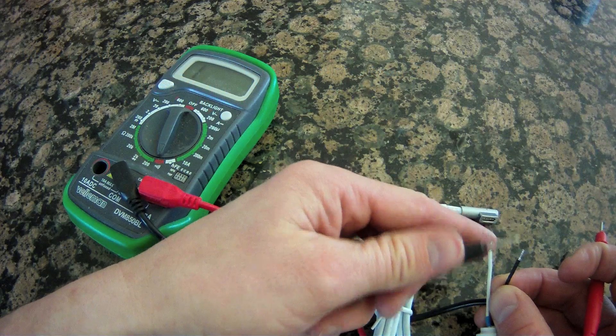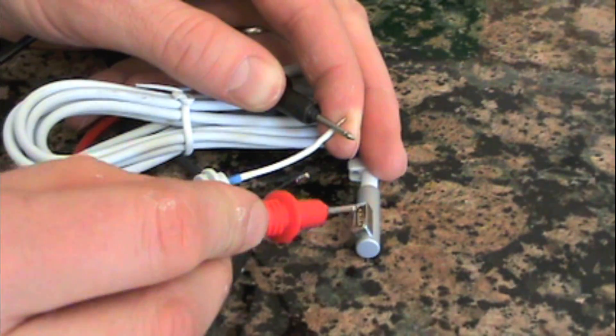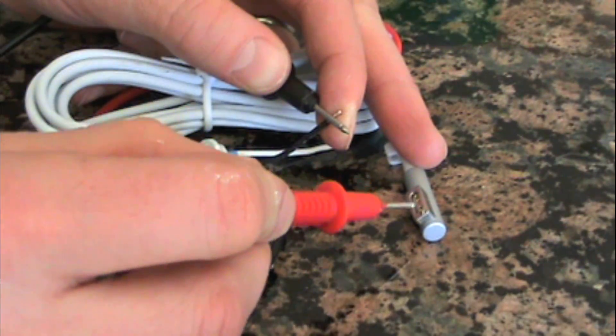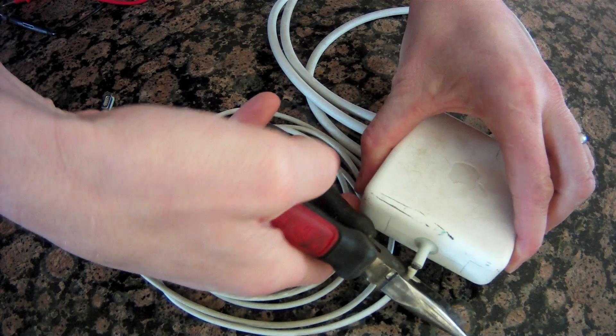To verify the new cord works, set the multimeter to its conductivity setting and hold one lead on the white wire, then touch the other lead to the two middle pins. Then repeat the process with the black wire and the two outside pins. If any of the pins don't have conductivity as shown, you know you have a problem with that cord.